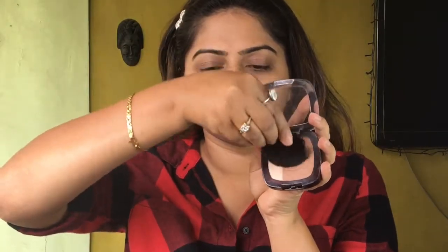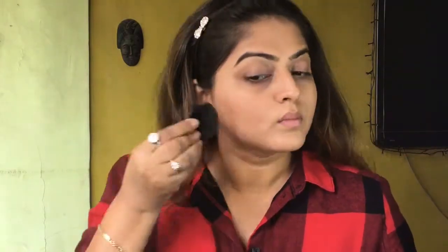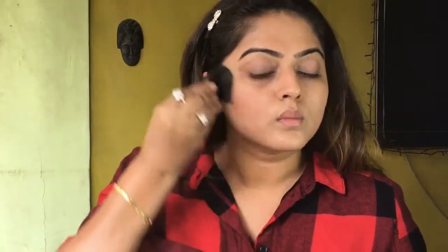After that I'm using L'Oreal Paris Glam Bronze, and this has both the bronzer and the highlighter together. It has a small cute brush, and I'm applying both with this brush at the same time.